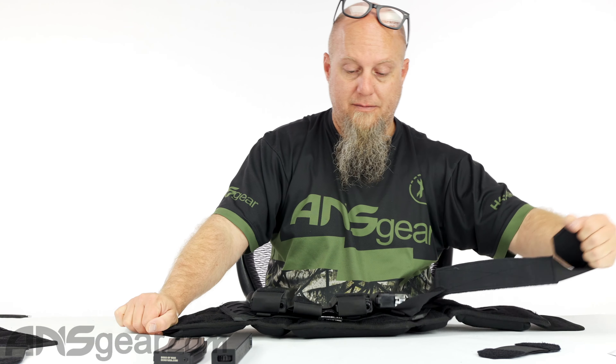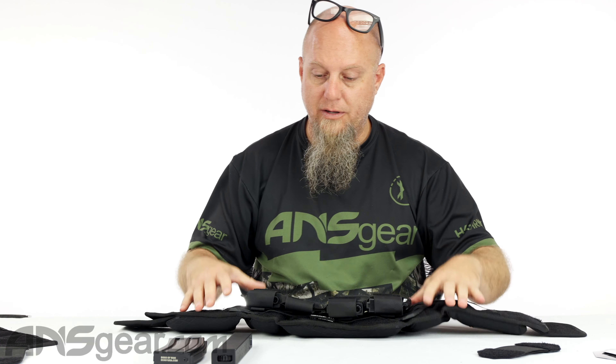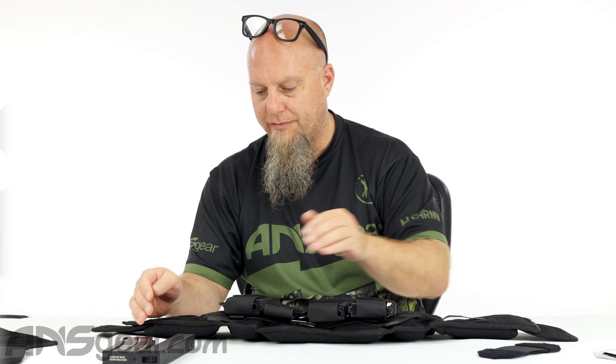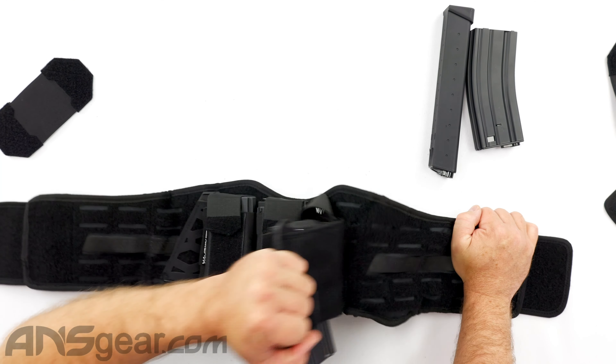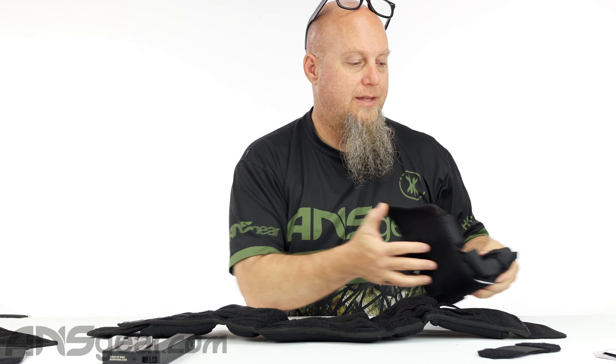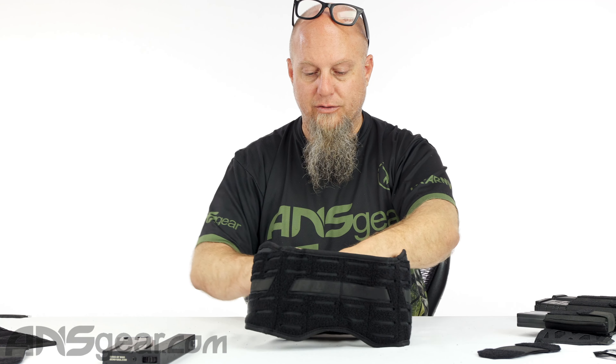The second cool thing about this mag cell setup is that it's modular. Maybe you're running AR mags and want to switch over to a pistol setup or something different — you can grab this whole mag cell and take the whole thing right off. That lets you come in and add other components for a different loadout.